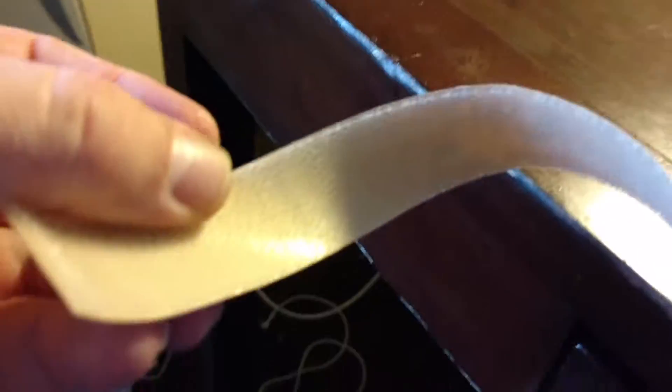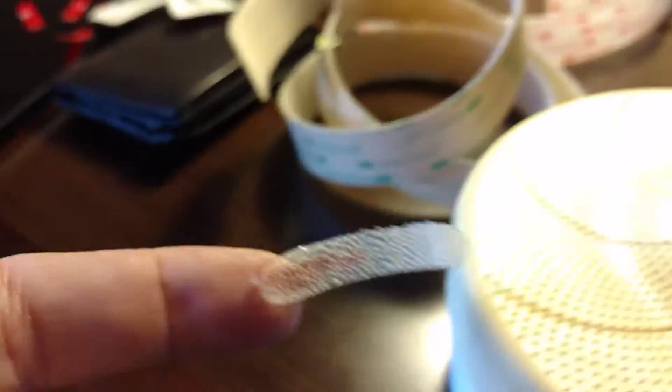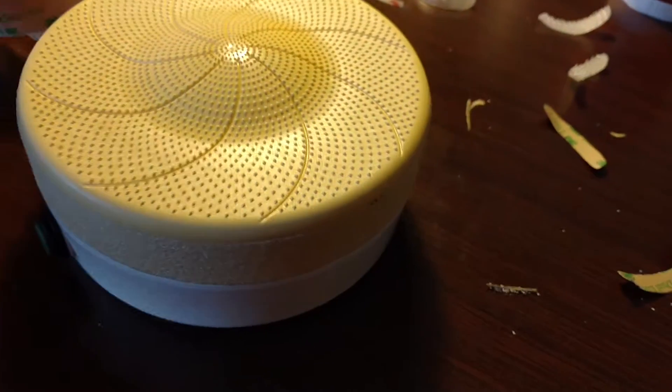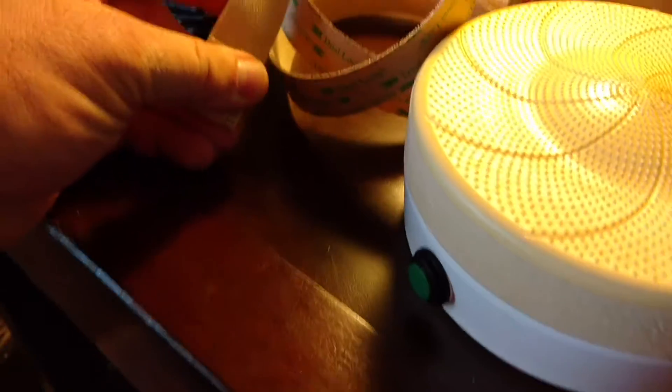I ended up going with their low-profile version of this. The other ones, I cut out — they stick up way too high and the unit actually rocked back and forth. So I cut these out. It's a lower profile, and I put it on.